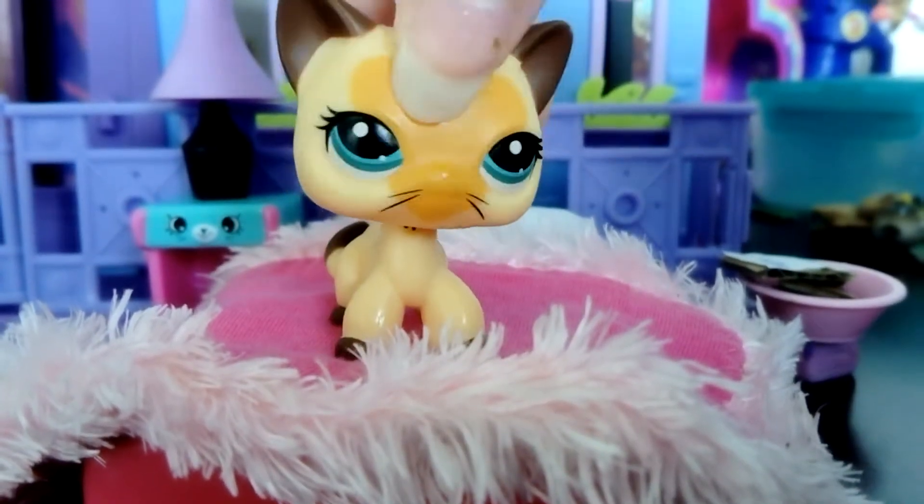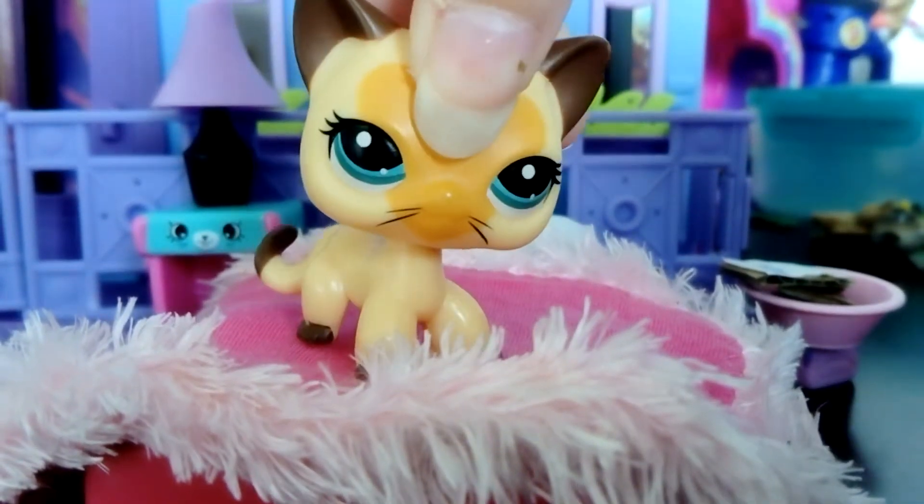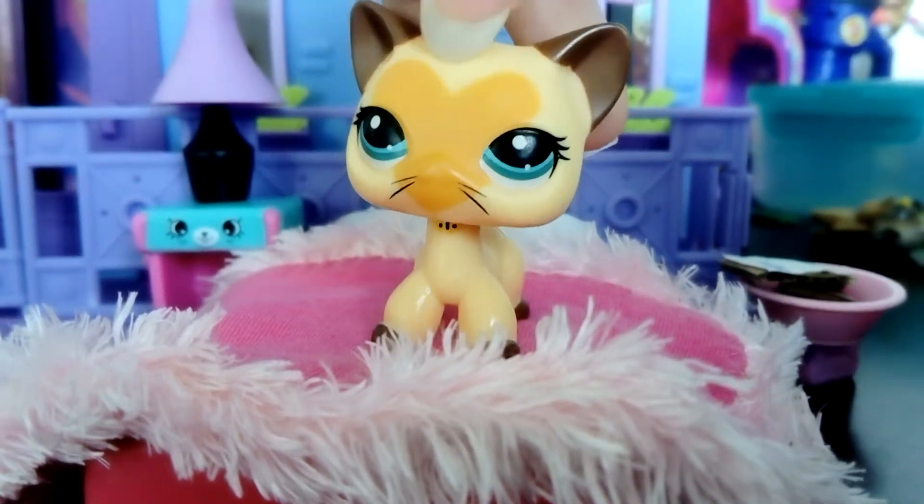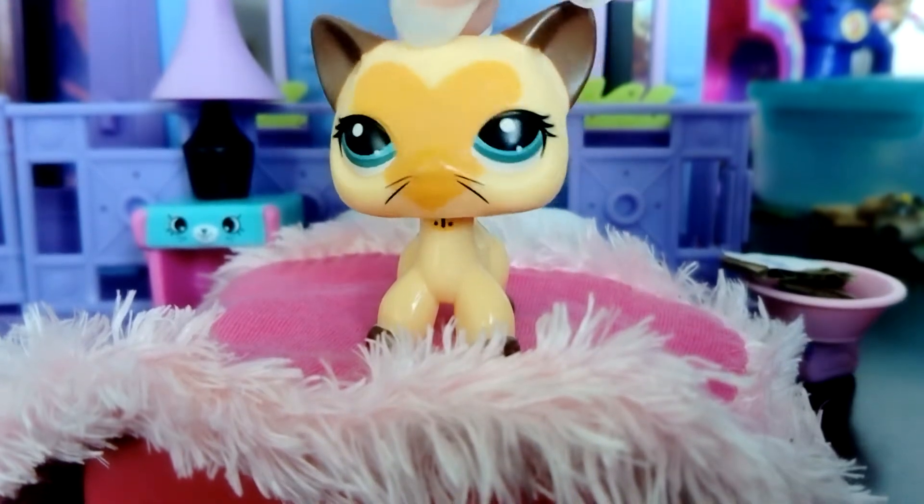This particular one is my third favorite because it's not got that much drawings on its face.